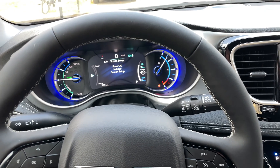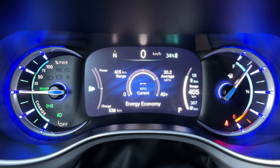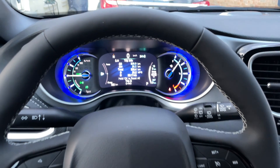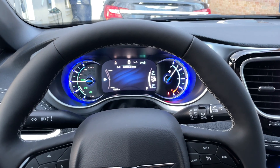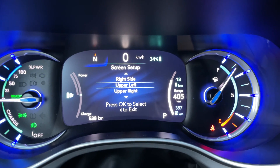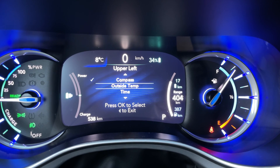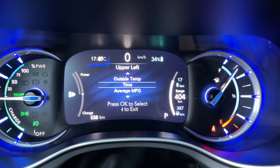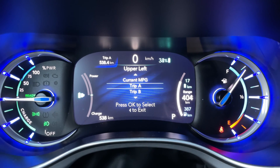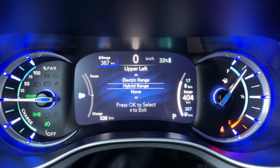There's the custom screen setup — going back to the speedometer. In terms of customizing the instrument cluster, you're going to go all the way down on the settings to number eight, 'Set Up Screen,' then press OK. Now you'll have each individual section. For upper left, if we click OK, we can choose: outside temperature, compass, time, average miles per gallon, current miles per gallon, Trip A, Trip B, battery percentage, total range, electric range, hybrid range, or nothing.